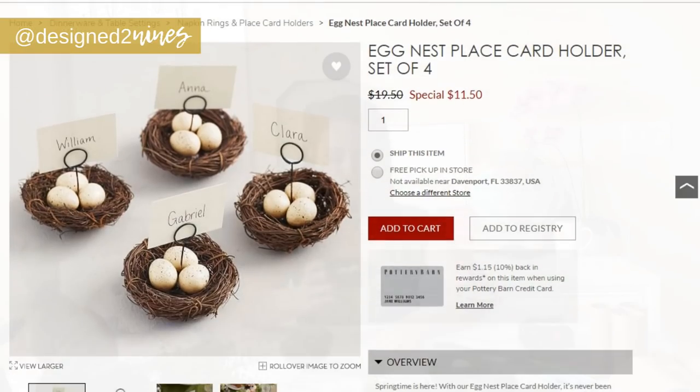I am so excited for Easter to be coming and I just love all the things on Pottery Barn, but they're really pricey. You can get the look for less without spending a fortune and people think that you got it there all along. My first dupe is on Pottery Barn — they have these really adorable mini nest place card holders.